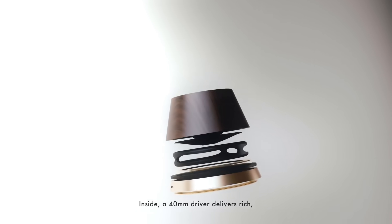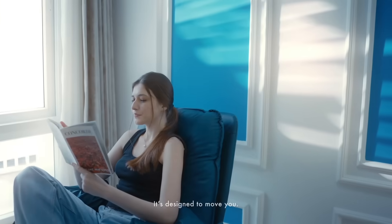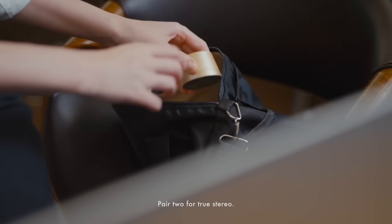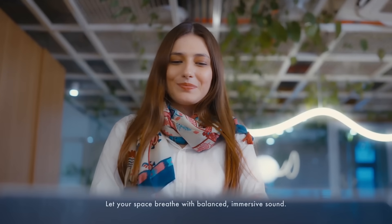Inside, a 40mm driver delivers rich, resonant sound. It's designed to move you. Pair 2 for true stereo. Let your space breathe with balanced, immersive sound.